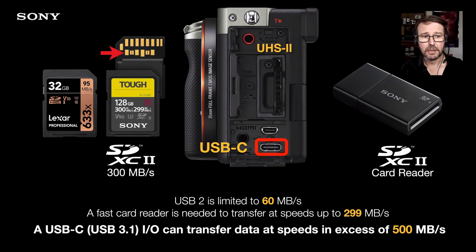I typically work with only one additional memory card and move cards over to my tablet or laptop. The advantage of the Alpha 7C is it has that USB-C connection, so you can dispense with a card reader. Having USB-C on the latest Sony cameras means we can transfer SDXC UHS-II cards with 300 MB/s write speeds off to our laptops very, very quickly.